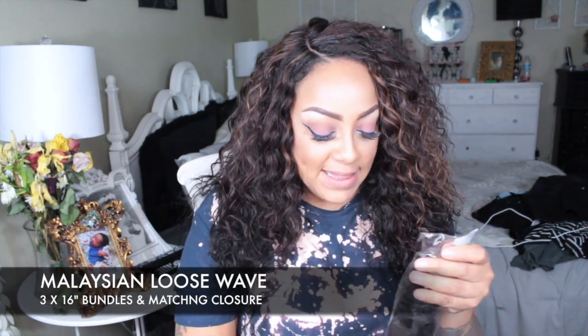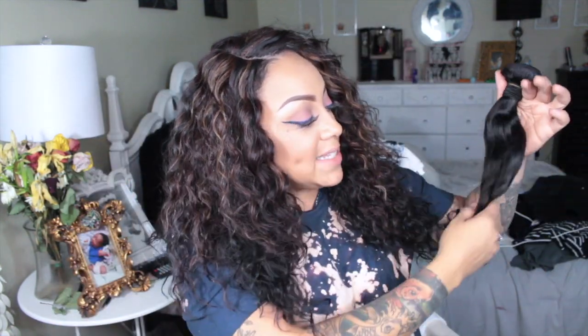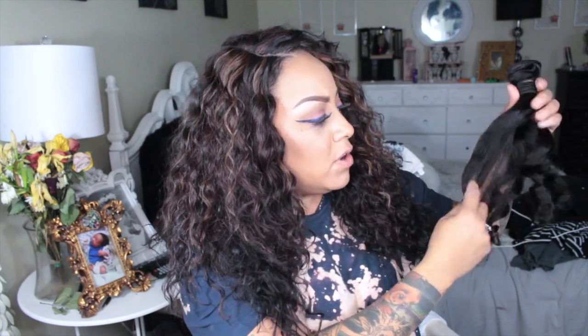This time around I decided to get three bundles of 16-inch Brazilian loose wave — I didn't need it too long and I didn't need it too short. Actually it's Malaysian, my bad. My hair came like this and it's loose wave. This is the hair and it's gorgeous, it looks so full. I got three bundles of 16 inches; it kind of reminds me of body wave and also loose wave. We shall see how that goes. Now the 14-inch loose wave closure is Malaysian as well — very pretty.